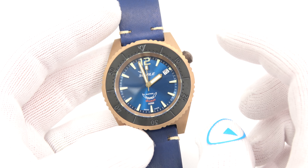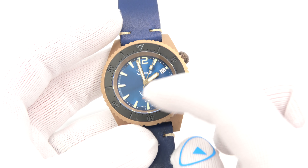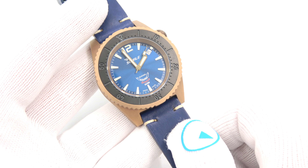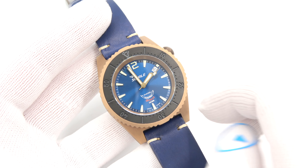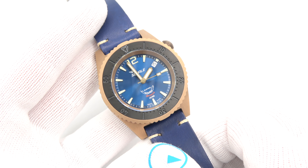Bravo — I think it's an awesome piece. This has been Mark from longownwatch.com showing you a new Squale limited edition bronze watch with the blue dial and blue strap. Please like the video if you enjoyed it, subscribe to the channel if you haven't done so. If you have any questions or comments put them below and I'll be sure to address them as soon as I can. Thank you very much for watching, bye bye.